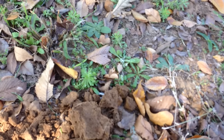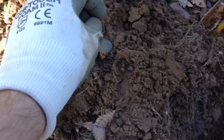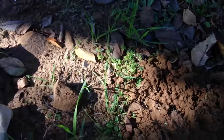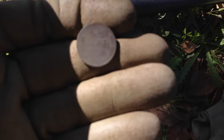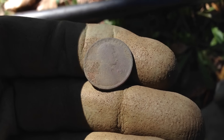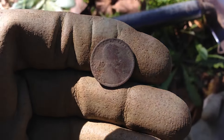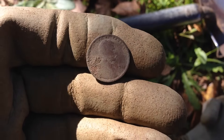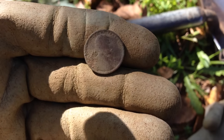I finally got my first coin and it's a Wheatie! It's a slick one, it's an early one - kind of hard to tell what the date is, but I think it's an 1814 or maybe a 1914, really hard to tell. It's a teen, so it's an old one to go with the other old coins that have come from this site today. I'm just happy to have gotten an old coin.